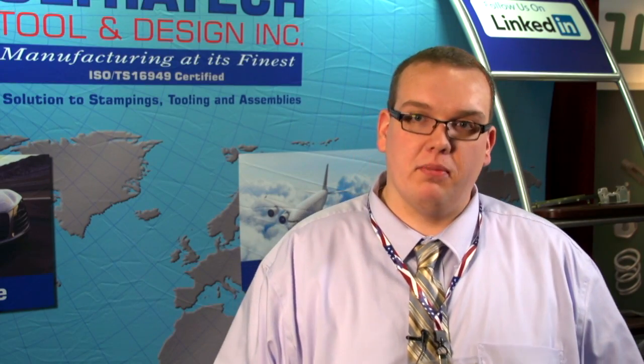Hi, I'm Andy Malang from Ultratech Tool and Design. We are a world class manufacturer of stampings, tooling and assemblies. We are an ISO TS certified company that is also family owned. We currently have presses up to 600 tons.